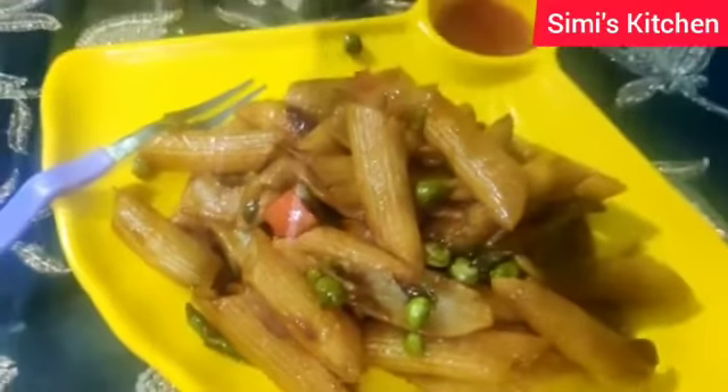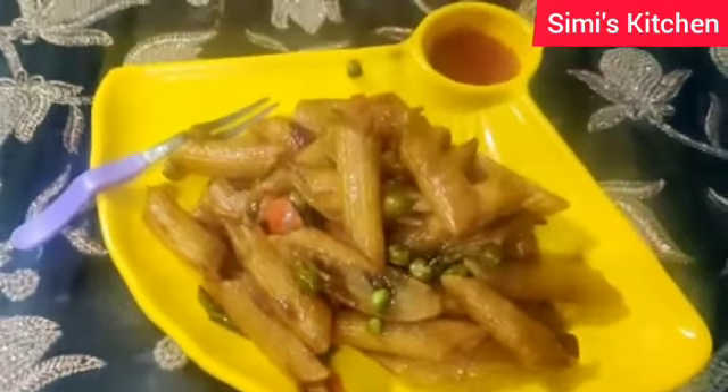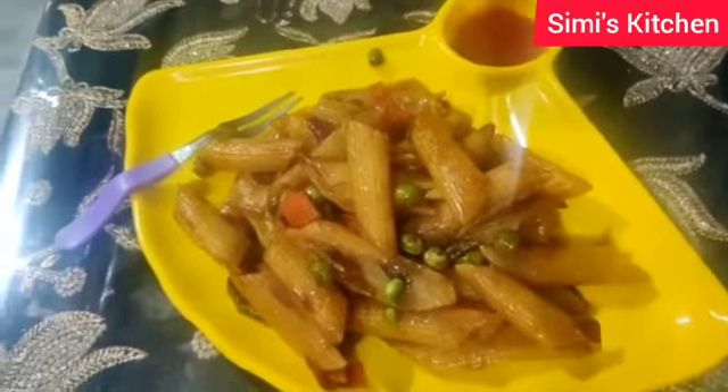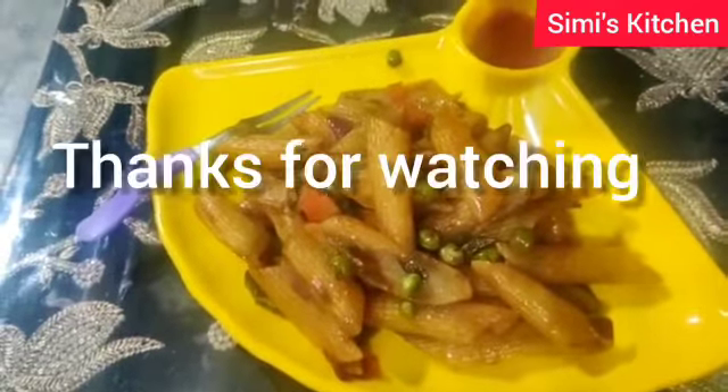So here is my pasta ready. Please do try and let me know in the comment section below. Thank you for watching.